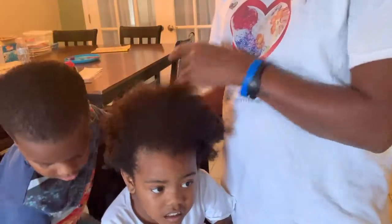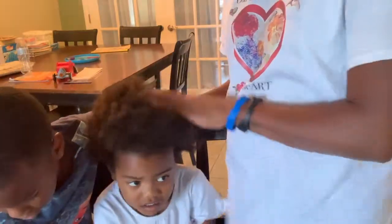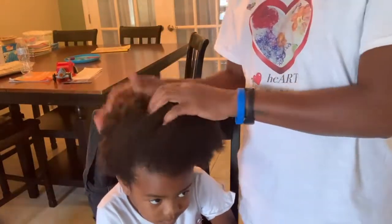Her hair is soft like mine. This is her hair like damp — it's still a little damp. I think as she gets older she would have a wonderful hair type for a wash and go, so that would be good for her.